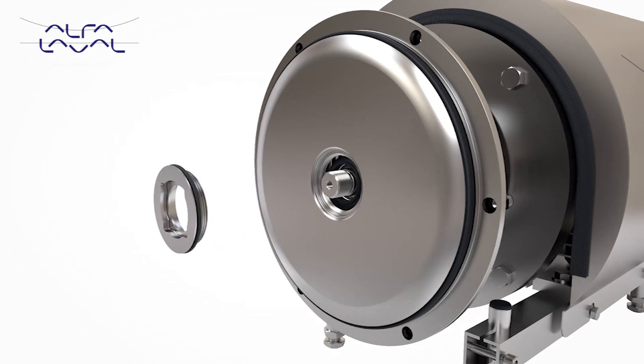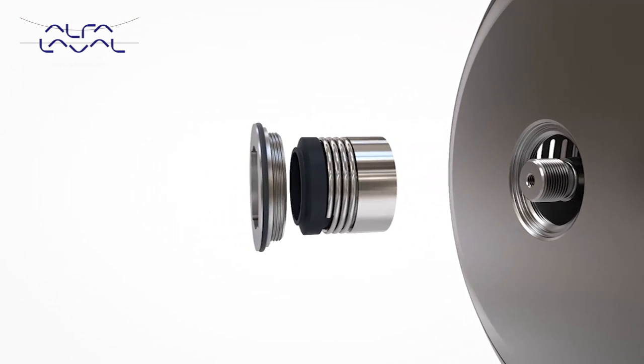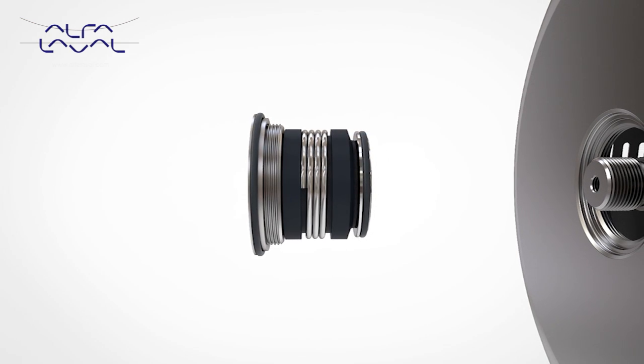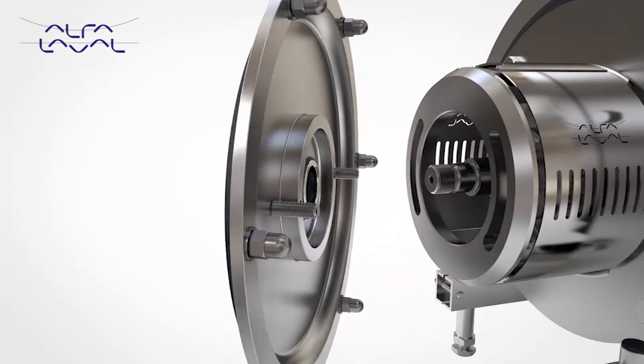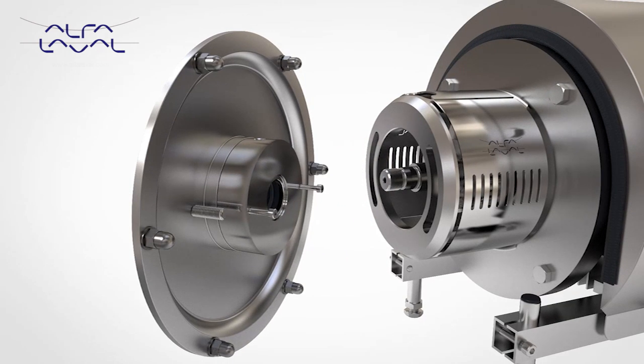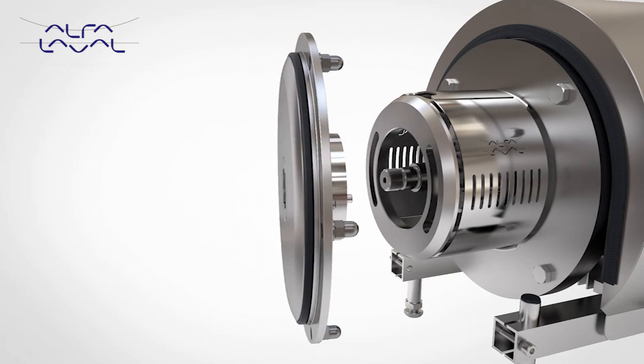The universal design also allows for easy retrofit conversion from single to single flush or double seal without component modification, enabling the user full process flexibility to change sealing solution should pump application change.